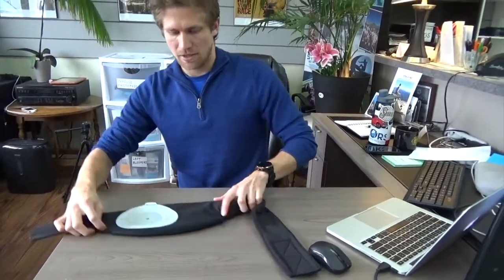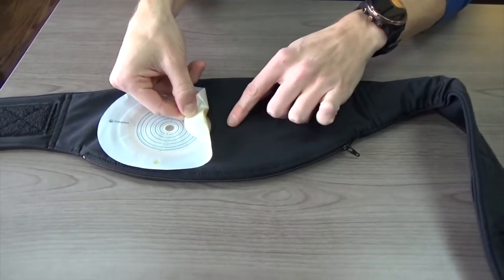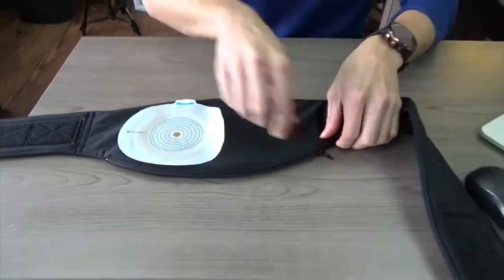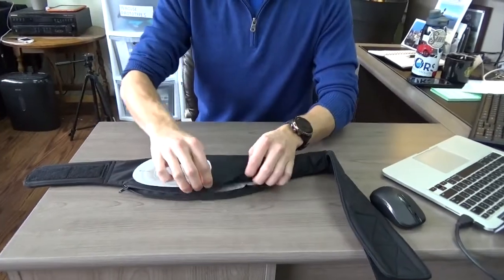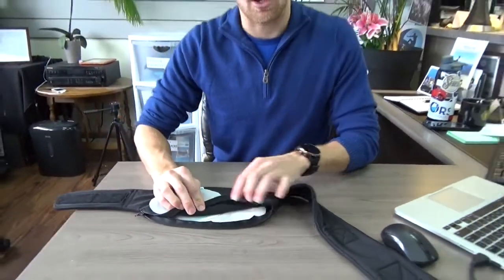I'm going to show you what the finished product looks like when it's inside the belt once you've done your measurement. You'll see when you fold this up that the extra piece is inside the belt, and when I unzip it you can see the bag is laying nice and flat in there — this is where it's connected off towards the side.